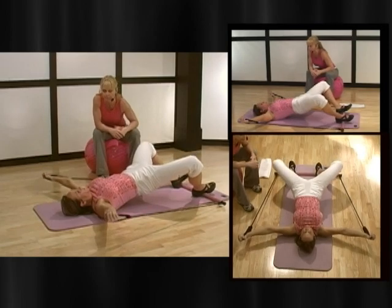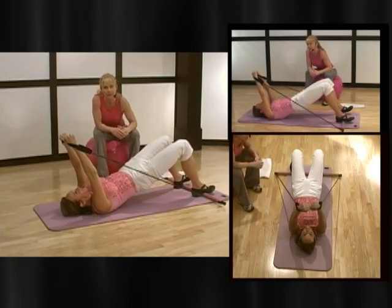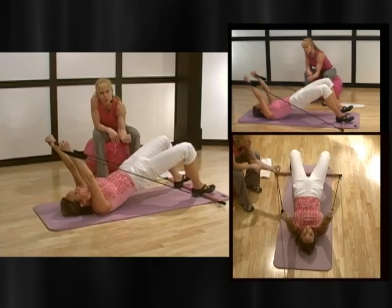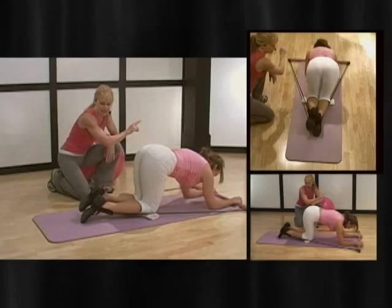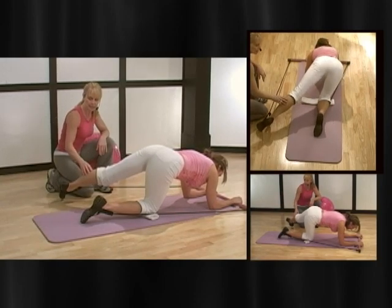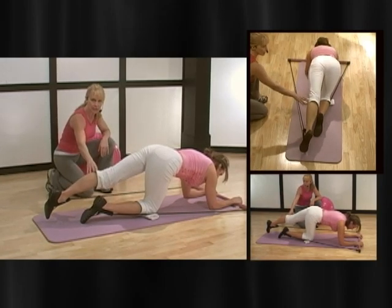Good. Let me have four more. And up. Now when you get to the bottom here, hold for just a second, and now really squeeze slow. Give me two more like that. Extend out. Hold. Tap out. Hold. Tap in. Hold. And close it down.